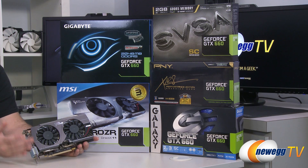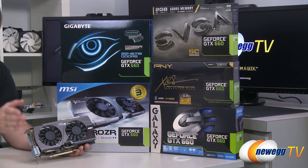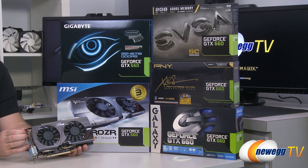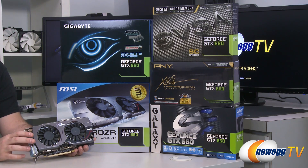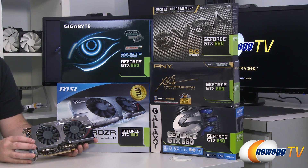Just to give you a point of reference, the GTX 680 when it launched, based on the GK104 GPU, has 1536 CUDA cores over eight SMX units. They've sort of been reducing the number of SMX units per GPU as they've gone down the line from 680 to 670 to 660 Ti and so forth, but they've still given you a quite decent complement with the 660. Apart from that, you also get by default two gigabytes of GDDR5 memory on a 192-bit memory interface running at 6,008 megahertz effective clock speed.